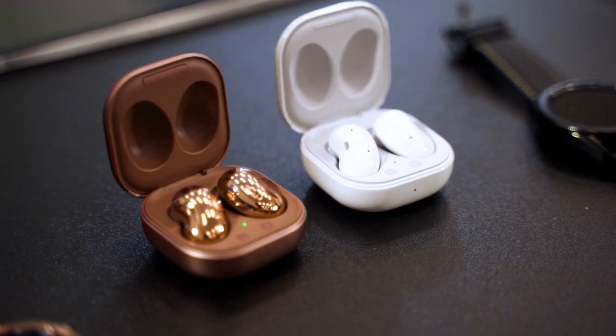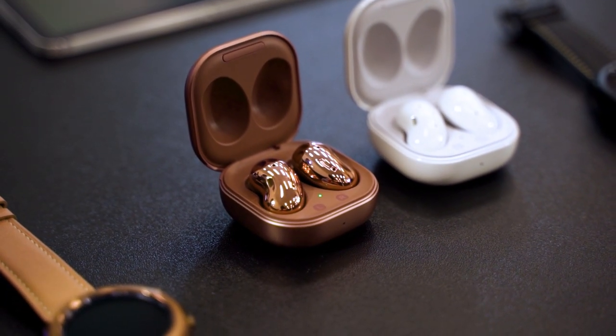Welcome to this part of the video. If you want to learn more about the Galaxy Note 20, click at the top right corner there. Because in this video, we're only going to talk about everything else that was announced during the Unpacked event.